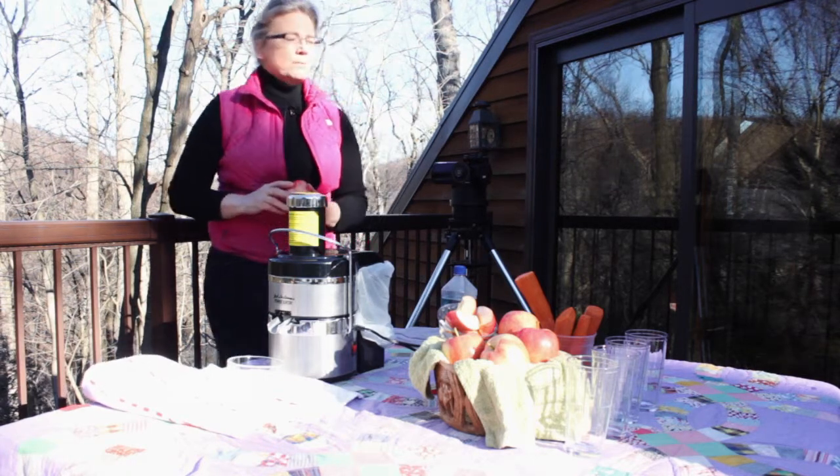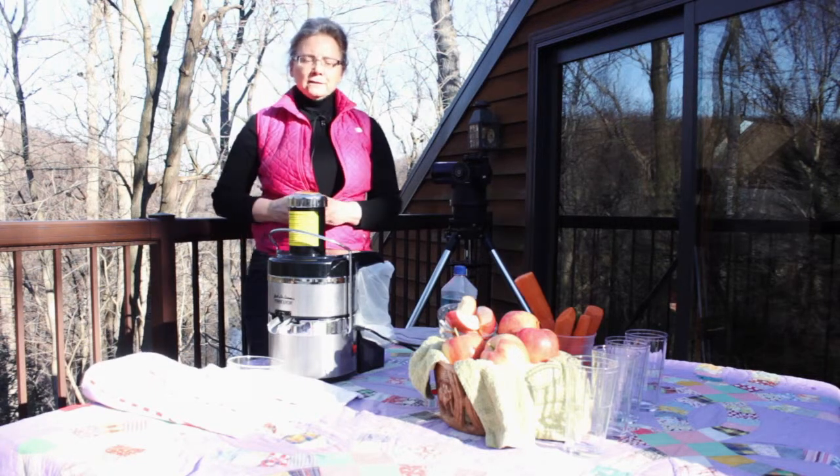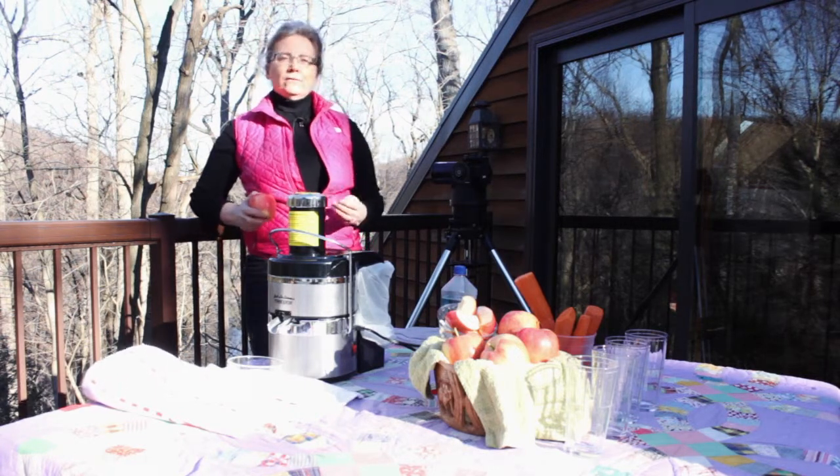We're going to be juicing a number of juices today. We're going to start with apple and carrot, and I like to start very simply for my clients.